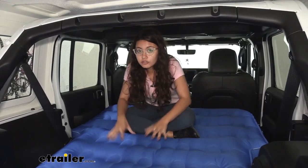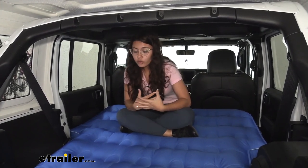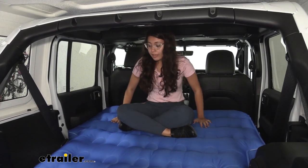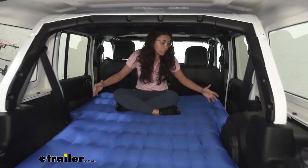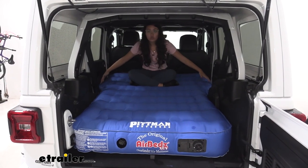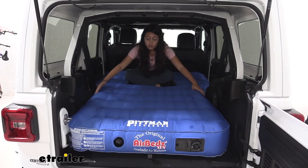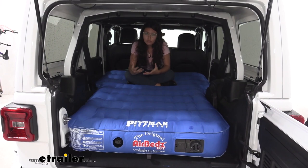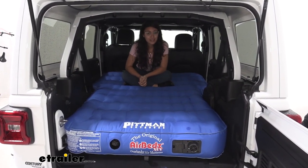This is a nice, comfortable mattress, and it's great if you don't want to sleep in a tent or if you want to sleep inside the comfort and safety of the back of your vehicle. It feels really nice and soft. It's 53 inches wide at the end near the wheel wells, and 43 inches towards the other end. It can comfortably fit two people with a total weight capacity of 1,200 pounds.